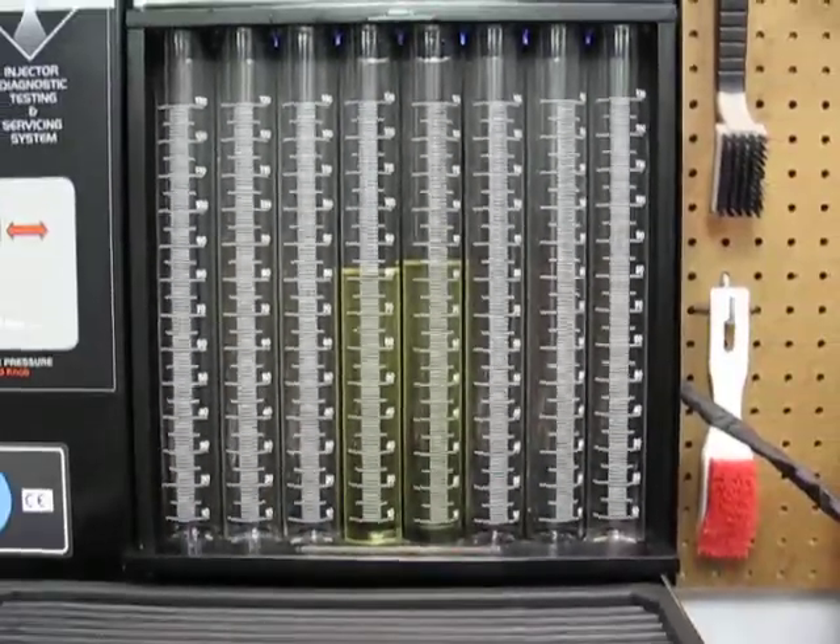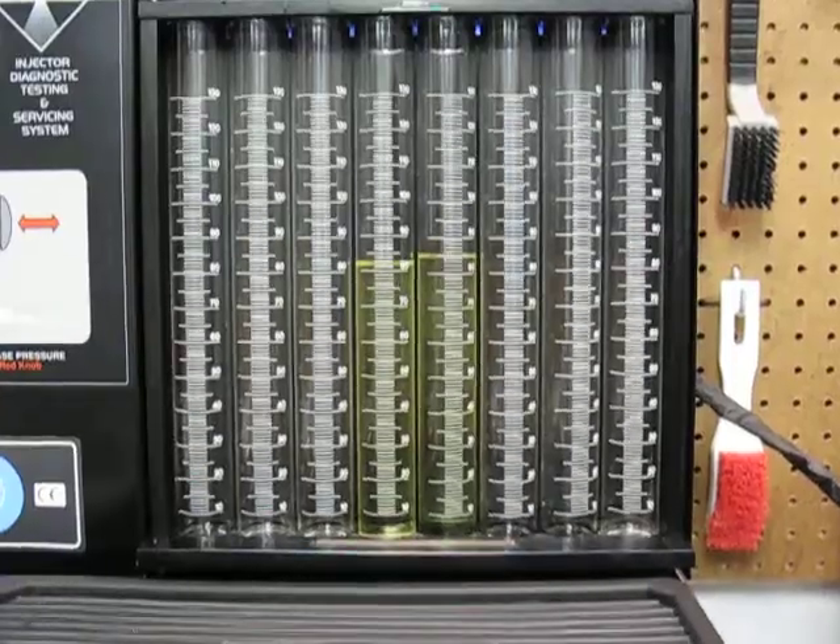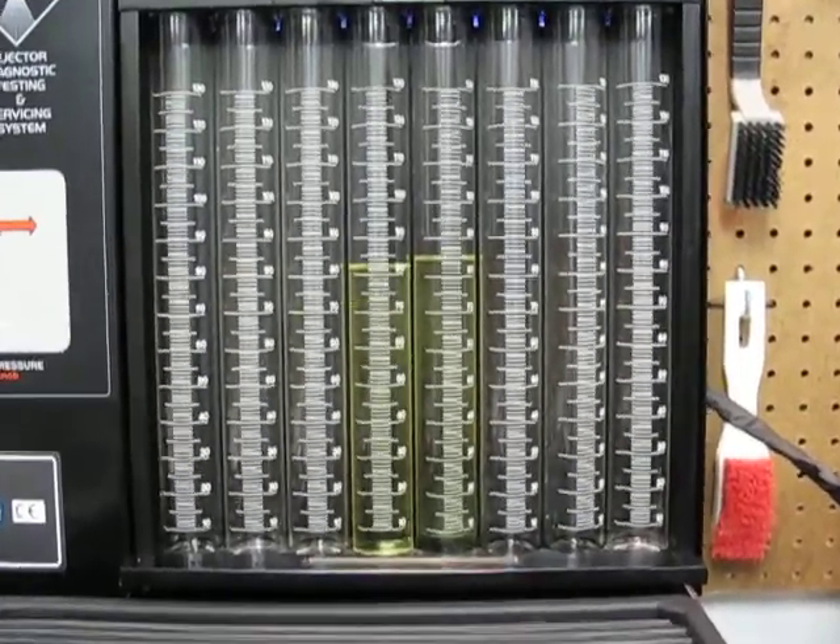So they're a little off. Hopefully by cleaning them up we can even that out. And that's it.